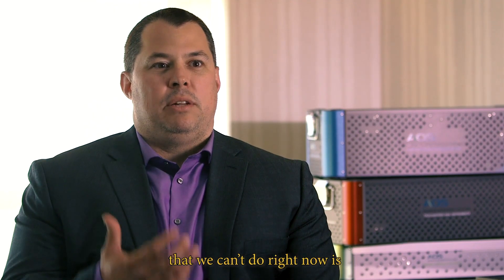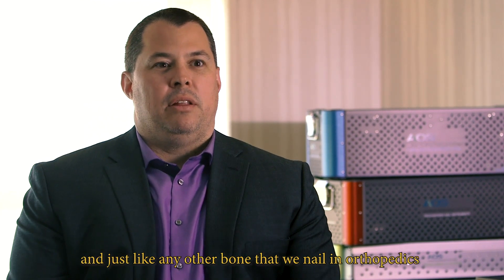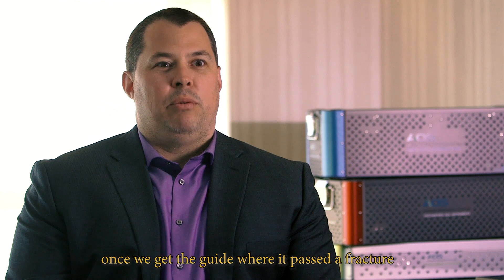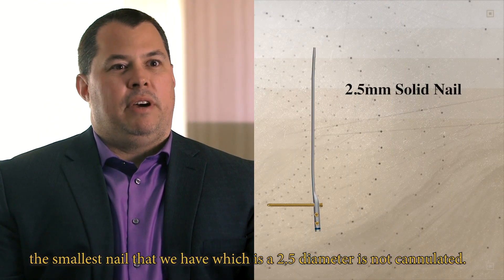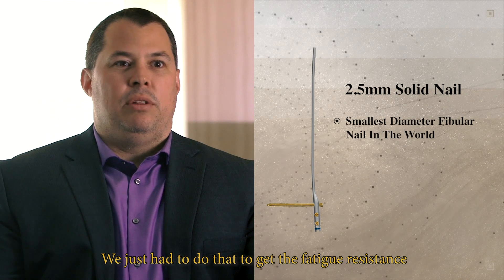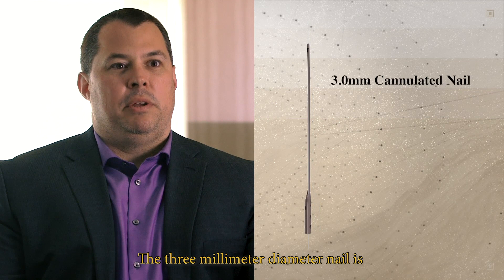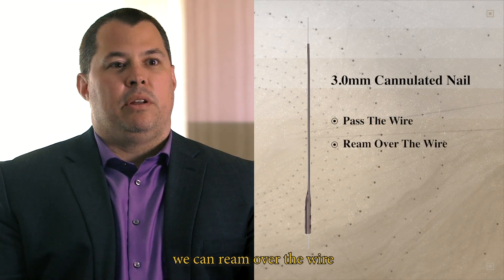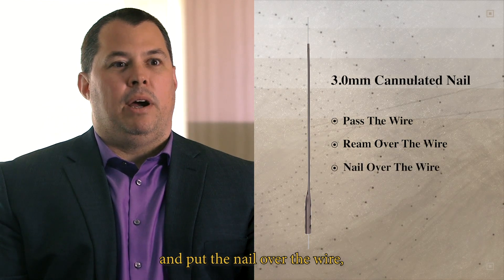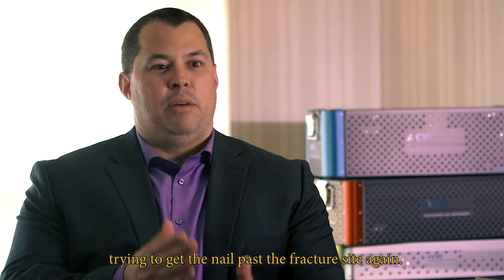One other area the market can't address right now is having a cannulated nail. Just like any other bone that we nail in orthopedics, once we get the guide wire past a fracture, the last thing we want to do is remove it before putting the nail in. The 2.5mm diameter nail is not cannulated — we had to do that to achieve sufficient fatigue resistance at that small diameter. The 3mm diameter nail is completely cannulated, so we can pass the wire, ream over the wire, and put the nail over the wire without spending extra time getting the nail past the fracture site again.